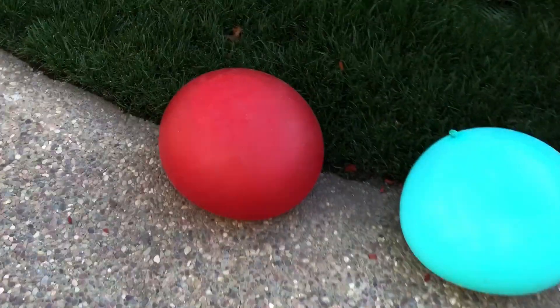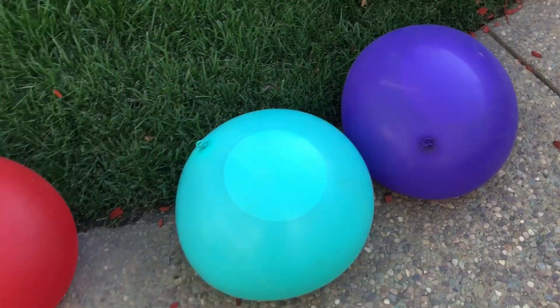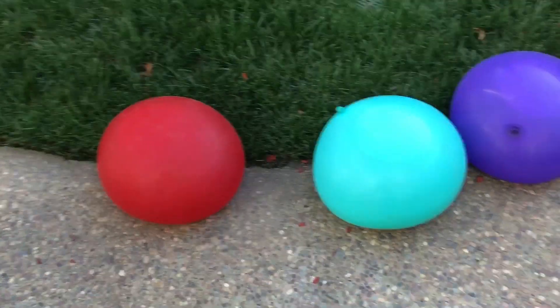Yeah, so here's how I'm gonna do things: this red one I'm gonna pop in normal motion, but these ones I'm gonna pop in slow motion. Anyways, let's begin.